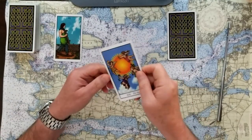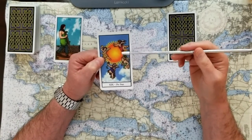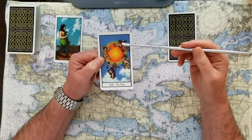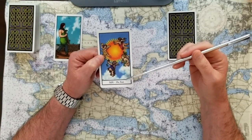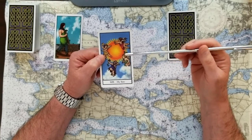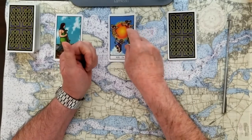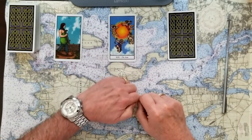If you chose number two, this is the Sun, and there's everything good about the Sun. Obviously it's bringing light into the subject. It's a lot of power — really being the center of attention and flooded with knowledge and knowing. This is one of the best yes cards you can almost get. So if you chose number two, that's the Sun. That's a big yes.